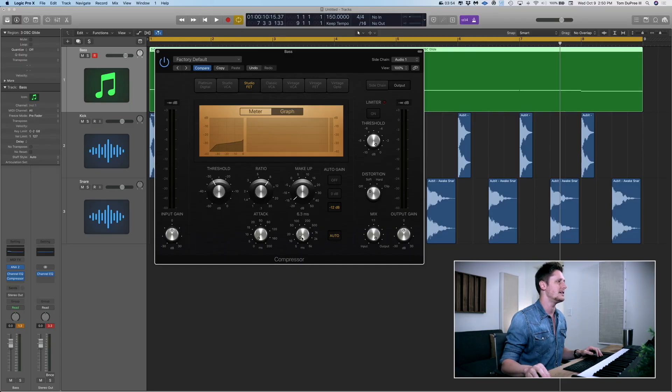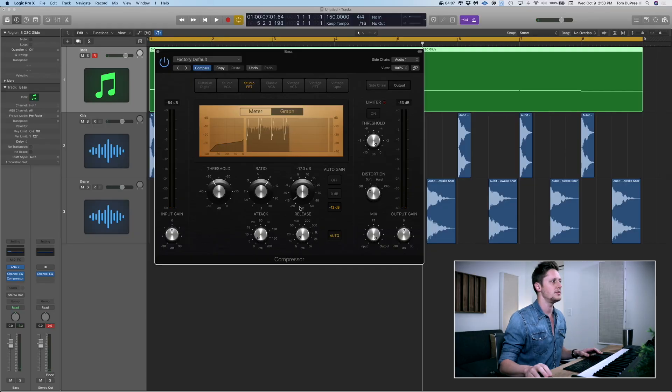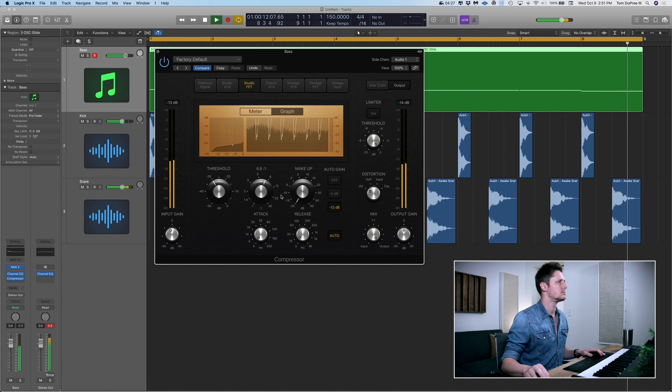Just for argument's sake, I'll show you what it's like with a short release and a short attack — we're going to go all the way down on both of them. You hear how it almost distorts because it's hitting so hard so quickly. So the way to handle that is we're going to pull the makeup gain back down on its way out. Because the bass is such a long drawn-out wave, it is a lot better to use a longer release and a longer attack so you can get the full breadth of that wave shrinking and coming back up. Otherwise it's going to clip and it's not going to sound as good.